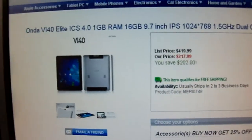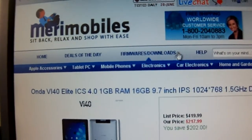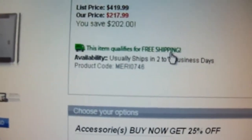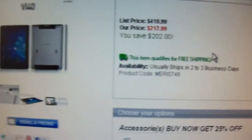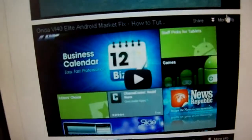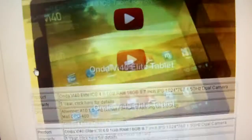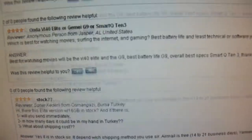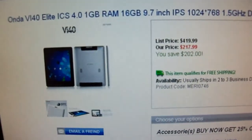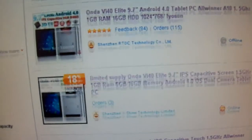The last website I'm going to show you is mirrormobiles.com. They're a pretty well-known website that sells a lot of tablets and phones. They're a little bit more expensive, but they give you a good warranty. They actually do their own video reviews showing you the tablet, give you good information, and show customer feedback. But again, I'd choose from the top three sellers I showed you on AliExpress.